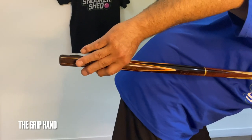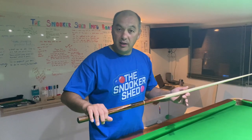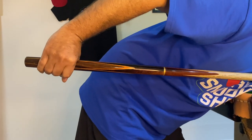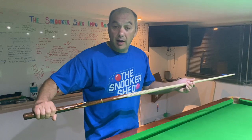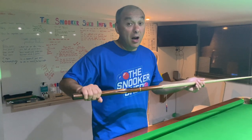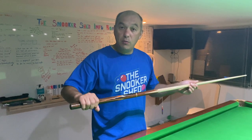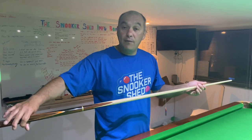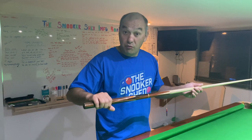The last and probably most important point of contact is the grip hand. When we pull the cue back with a really tight grip, it gets to the point where your wrist won't go any further — and if you pull it further, it's going to pull the cue way offline. That's why we need a nice, loose grip, which allows the cue to freely move back and forward and stops your wrist from breaking off.